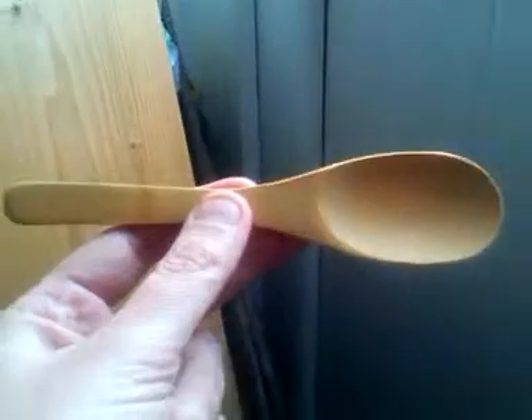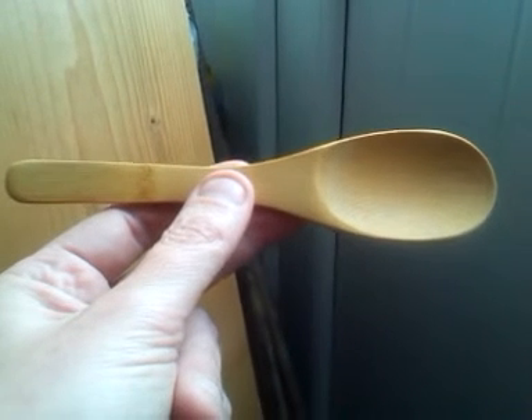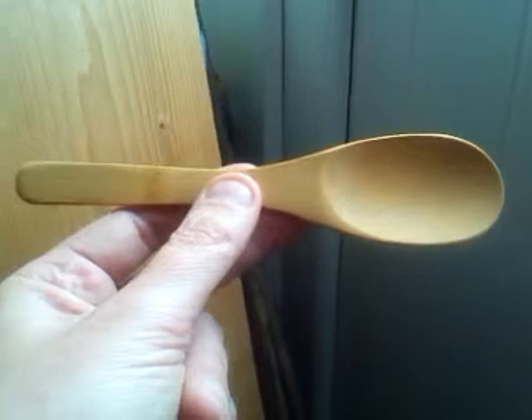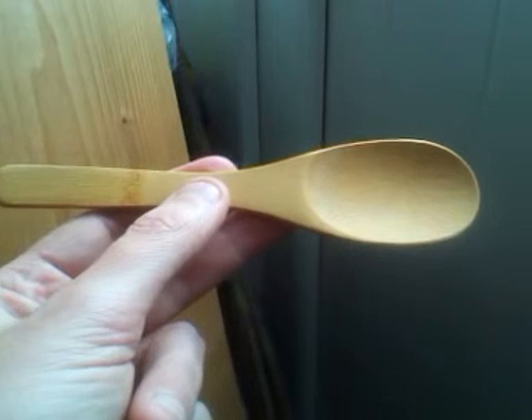And the bamboo spoon — this one — I forgot to mention that I obtained it from a local thrift store, or charity shop, as we would call it in this country. And the cost was five English pence, and it was just in a box of miscellaneous kitchen utensils.